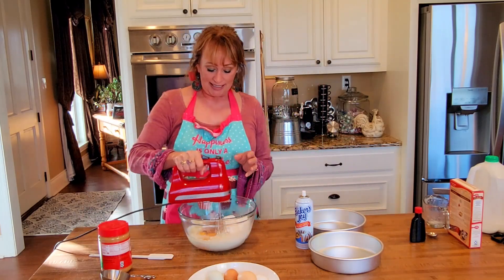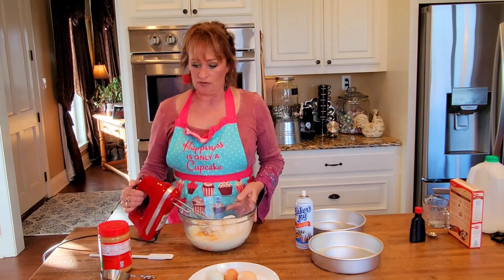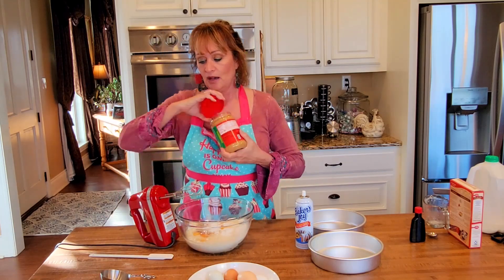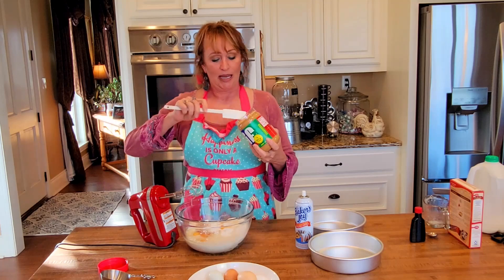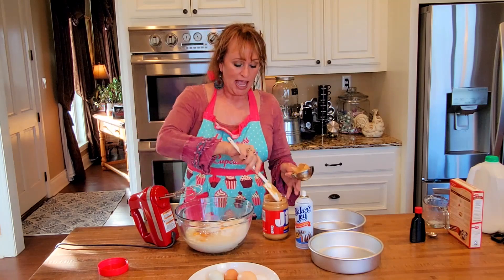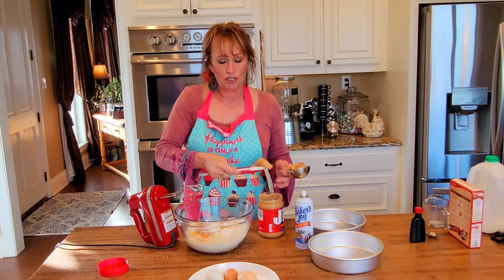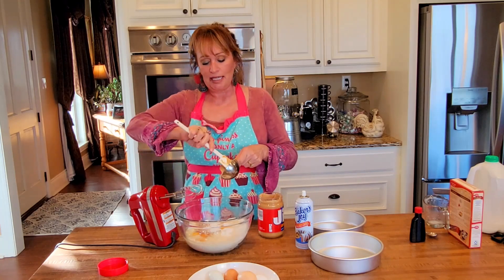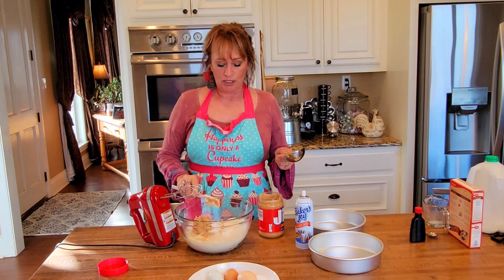And mix. Oh, I almost forgot the most important ingredient — a half cup of peanut butter. And I want to tell you some variations: you could use crunchy peanut butter, and Wendy would occasionally. So if you like that crunchy little peanut in your cake, put crunchy peanut butter.